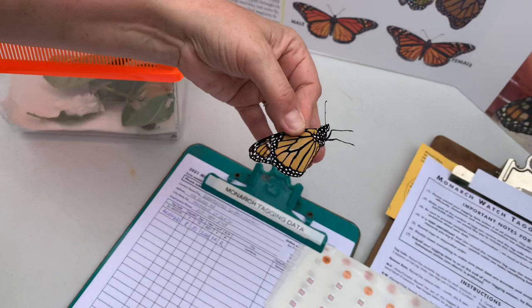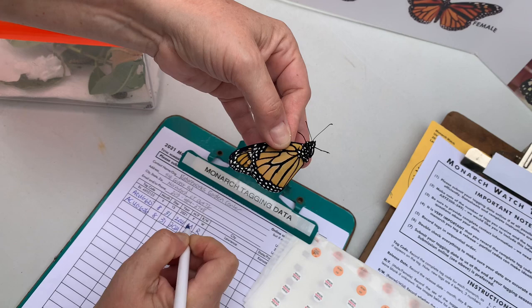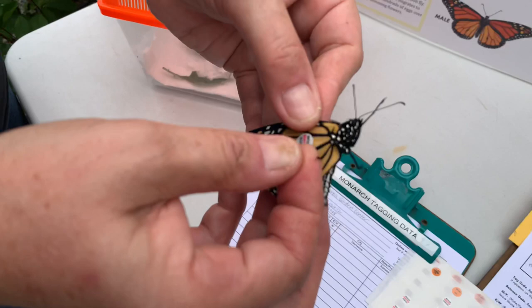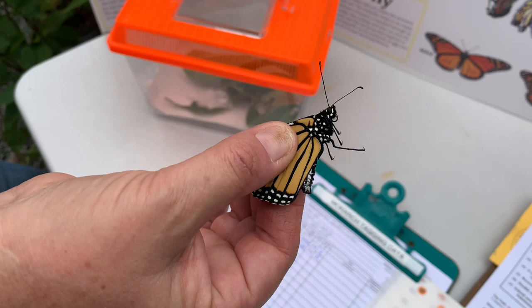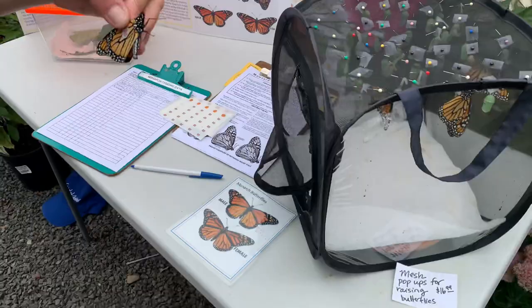This one is another male, and this is number ACUG-626. If you ever come to NatureWorks and we have butterflies to release and tag this month, we invite you to help us. I have an audience here — if you'd like to try one, we'd love to have you. Let's go over by the Echinacea. Maybe he'll stay a little bit more — I just want you to see if it's a male or a female.